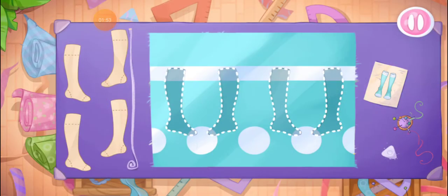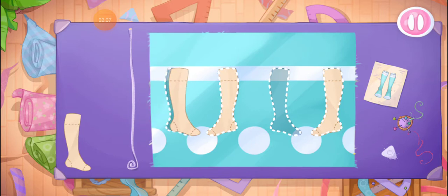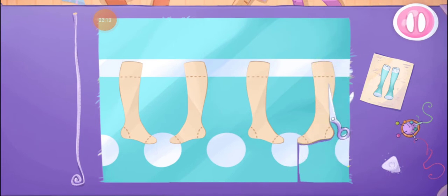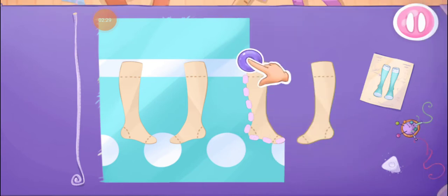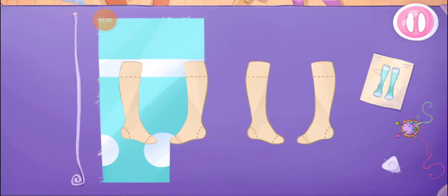Alice needs socks! Let's sew them! Grab the templates and drag them to the fabric. Let's cut out the details.